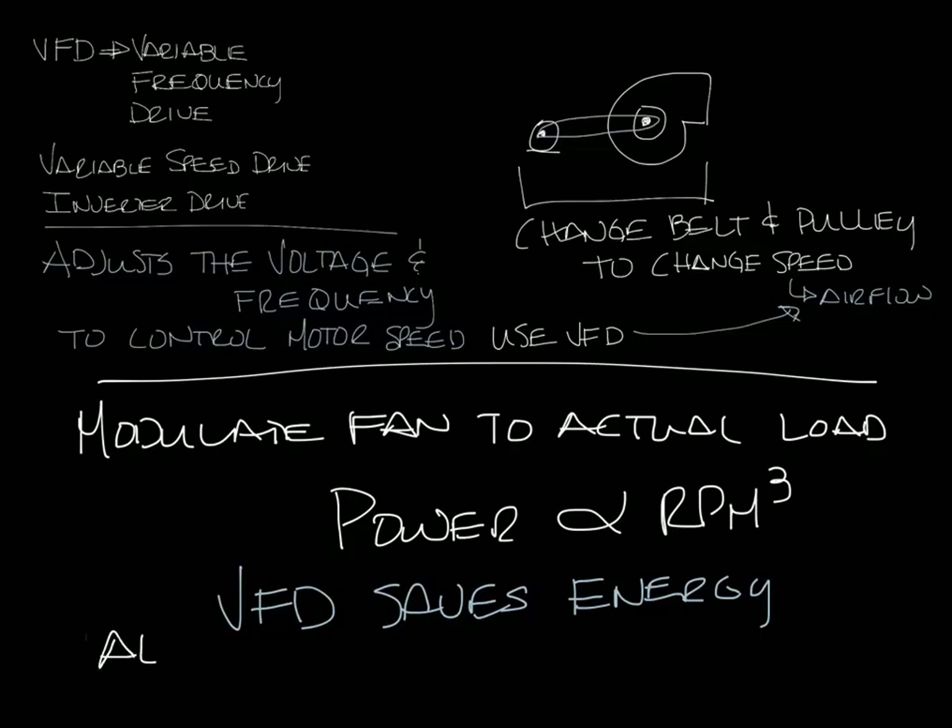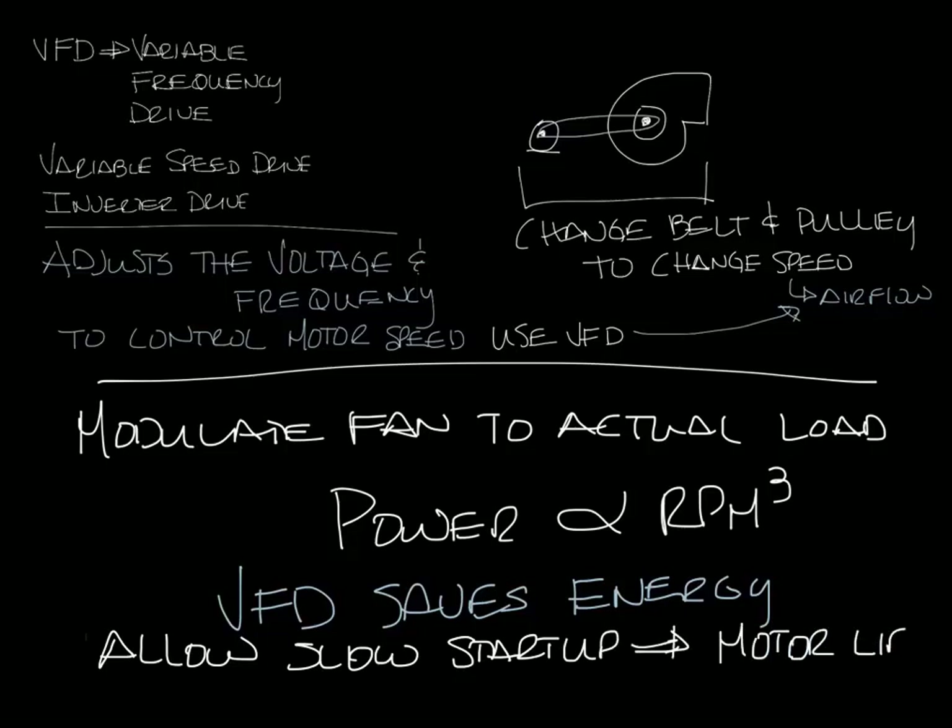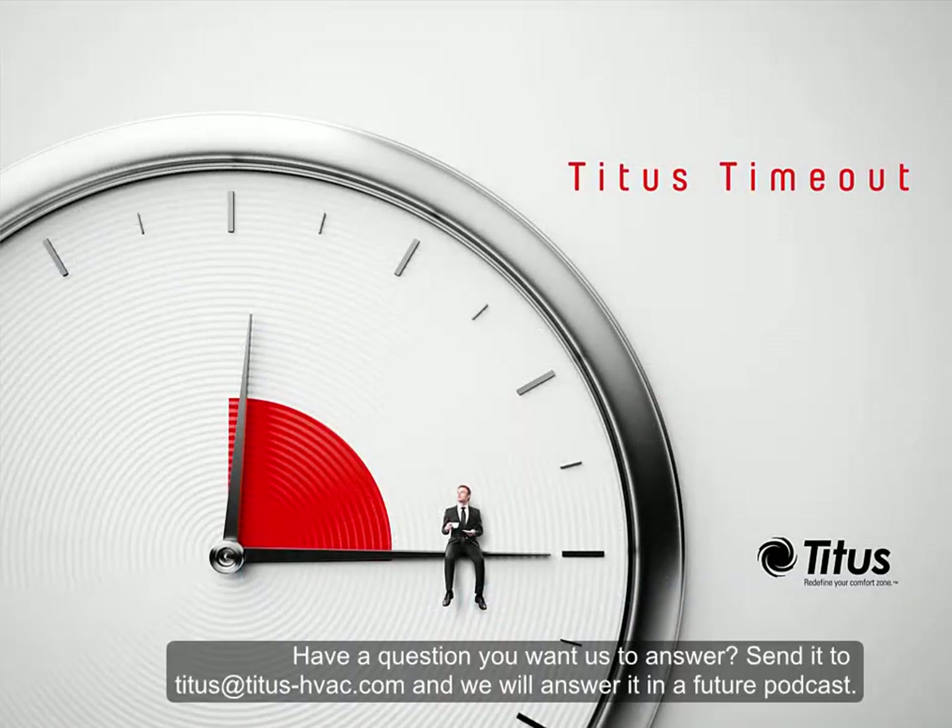VFDs also allow slow startup of the motor, which is better for motor life. That's a super quick overview of what a VFD is and why you would use one. Don't forget to subscribe to our YouTube channel, and thanks for taking a time out with us.